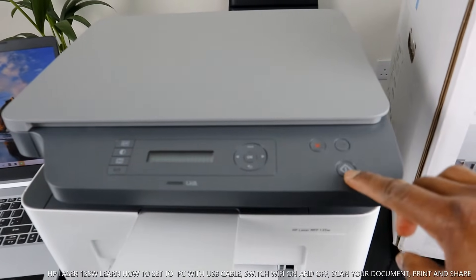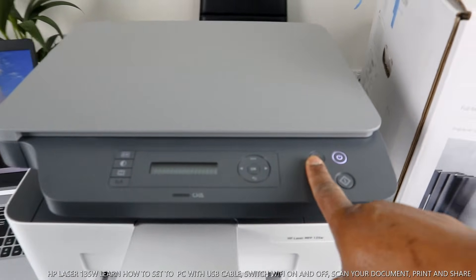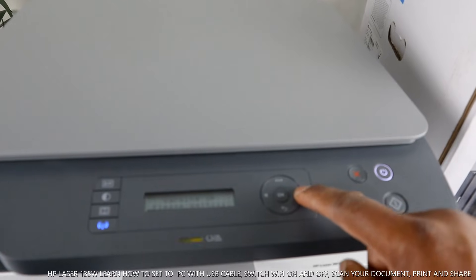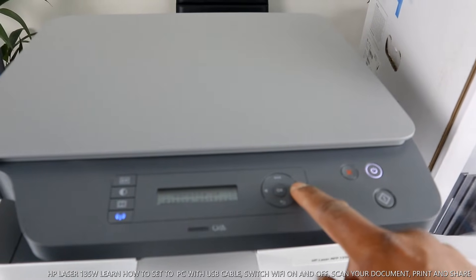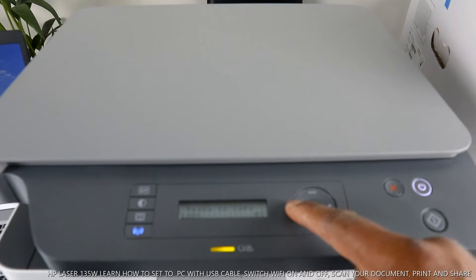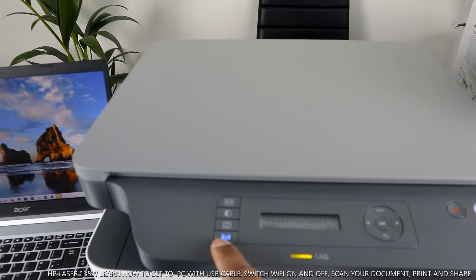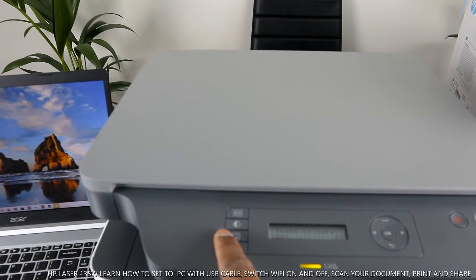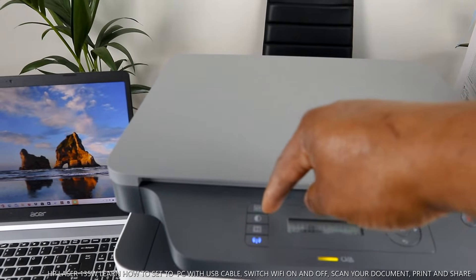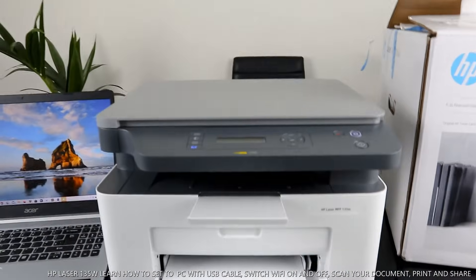This is the on/off button. This button lets you select the function you want, and this one cancels a job if you change your mind. This button is to increase the number of copies. To go back, press this, then press OK. This is the Wi-Fi light. This button is to scan, and this one increases the quality of the document you want to copy or scan.